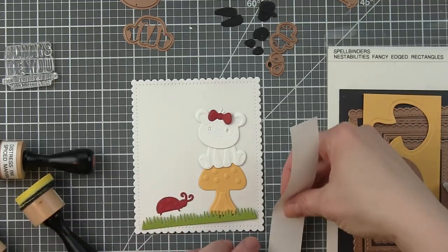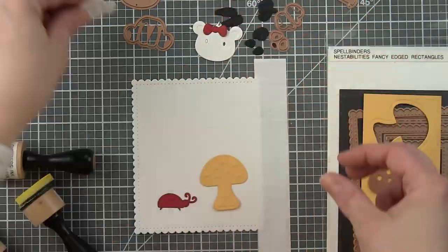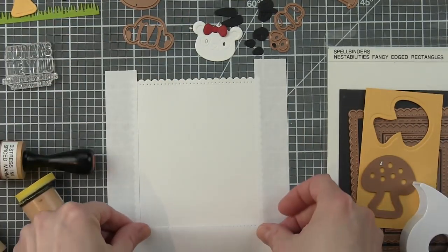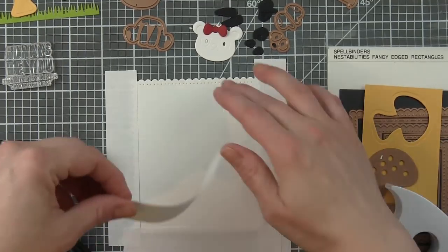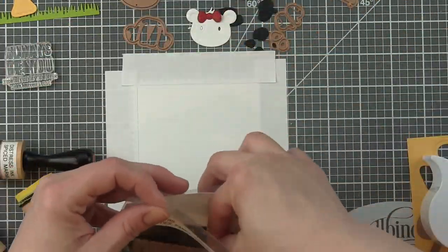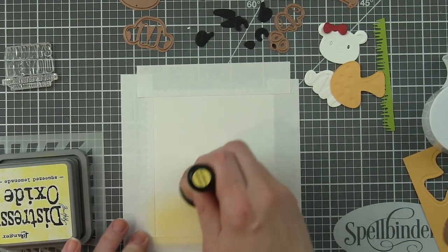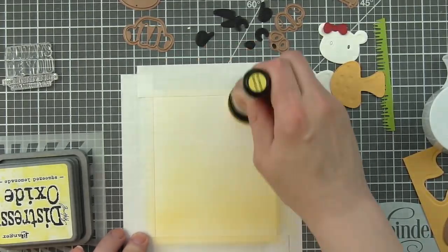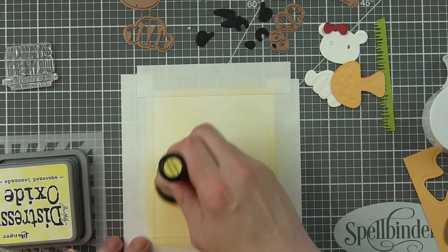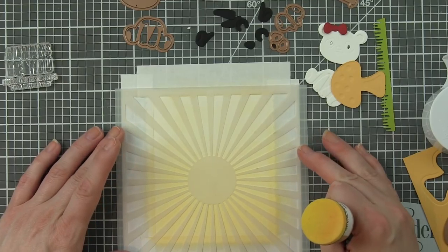We're going to start with our NestAbilities Stitched Rectangle. This is the largest rectangle from that die collection and it's going to serve as the background for our card. I'm masking off from kind of the die line out. When you die cut these rectangles they have a decorative edge - this one has a scallop plus a little pierced design, and there's even a slight score line from that die, which I'm using as my guide for my post-it tape. I always like it because it gives the illusion of another piece of paper or matting your background, but it's all a single panel.